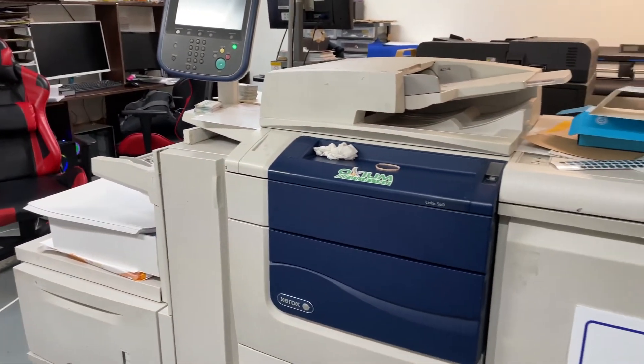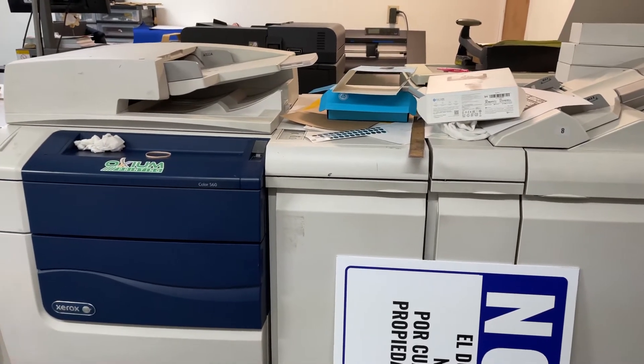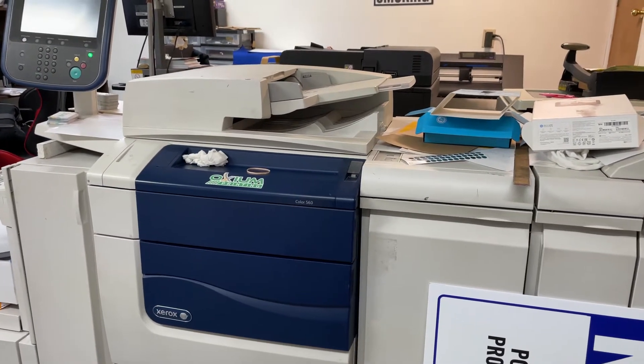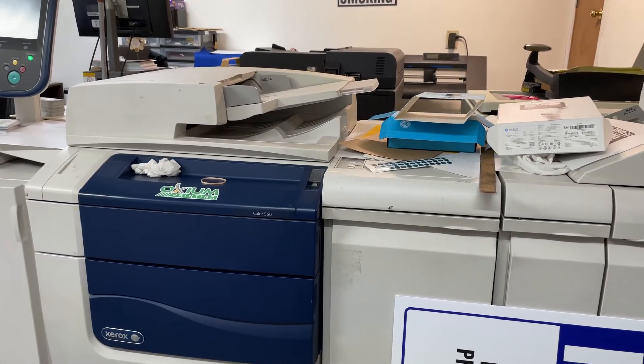Let me introduce you to all the machines — it's just going to be a walkthrough so you know what I have. If you have any specific questions, feel free to leave a comment, or I'll put my email up so you can send me a question directly.